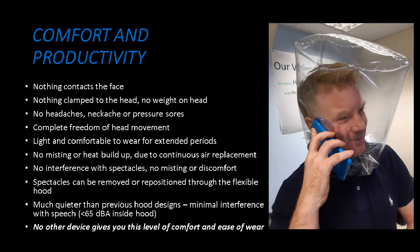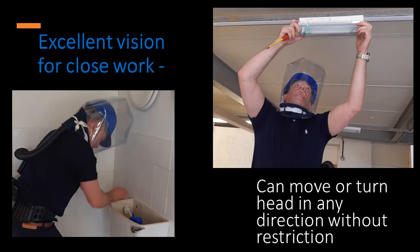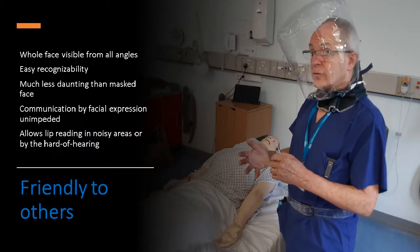There's no other device on the market that gives you those kind of advantages. Ease of communication: because the noise is low, you can talk to one another quite easily, use the telephone, put it over a hard hat or ear defenders. Because you can move your head in any direction, there are no problems doing close work or work in difficult-to-reach areas. It's also very friendly to others — a big problem in the healthcare sector is having medics completely masked up with a face shield. Patients can't recognise them, which is very scary. The ability to see people's faces, and for hard-of-hearing patients to lip read, was a big advantage, since quite a lot of COVID patients tend to be in the older generation.